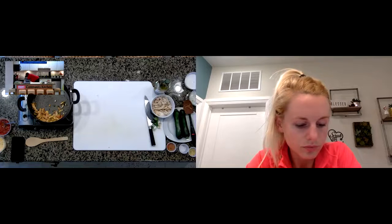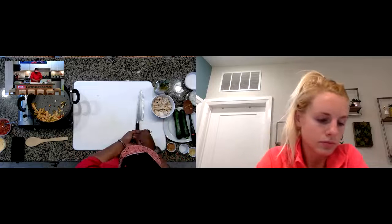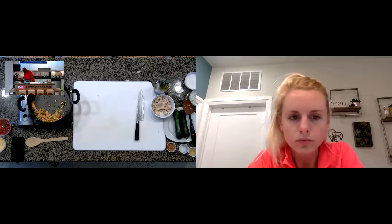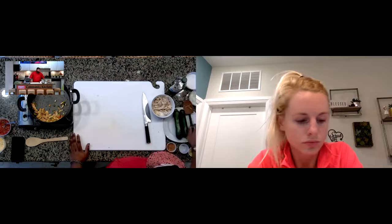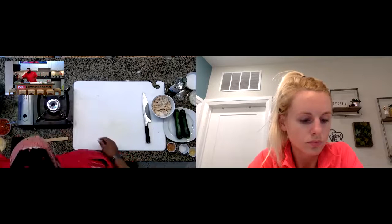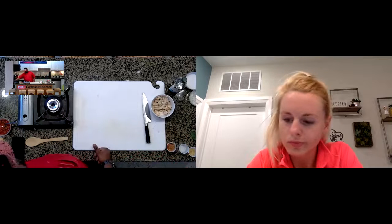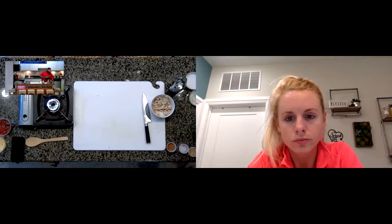We're going to stick those in the oven at 375 degrees. Since all we're doing is warming the chicken through and melting the cheese, it's just a couple of minutes. Then we'll garnish with some cilantro or green onion. Simple enough recipe - quick, easy, and kid-friendly.